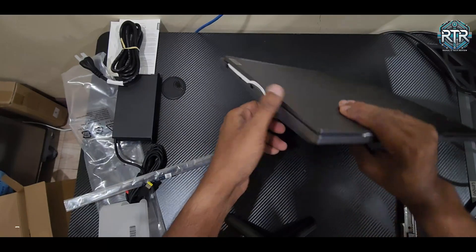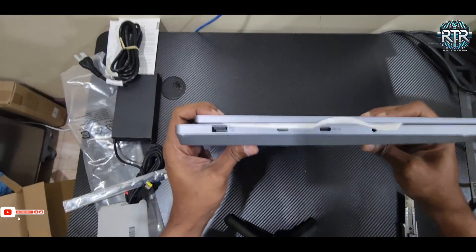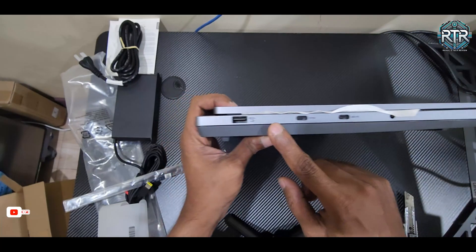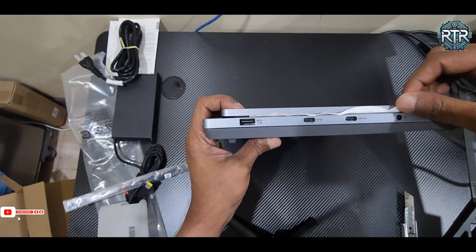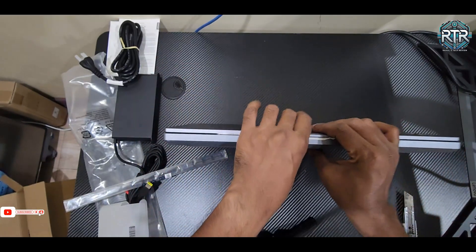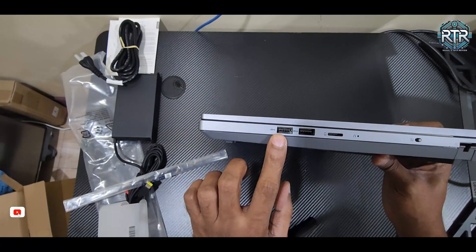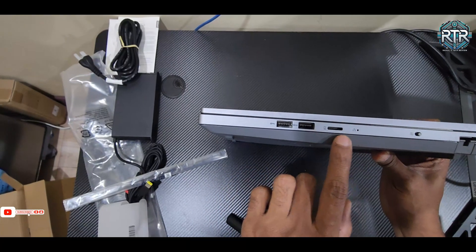Now let's go over the ports and connectivity. Starting on the left side we have two USB Type-C ports, which are versatile for fast data transfer and charging. There are also two additional USB 3.2 Type-A ports and an RJ45 Ethernet port for wired network connections.